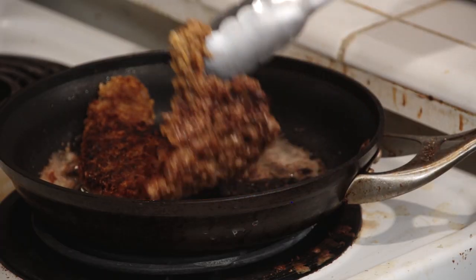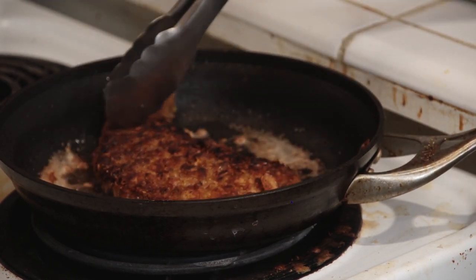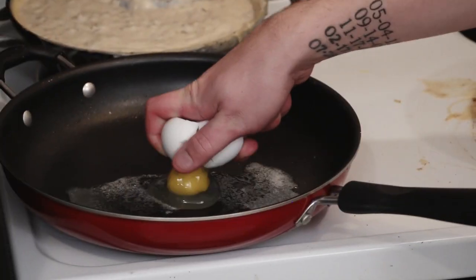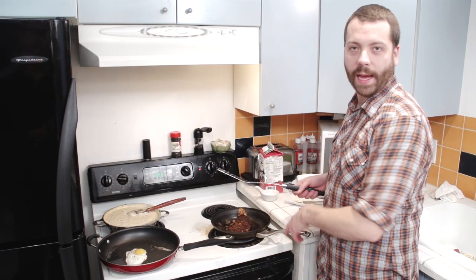Now we've got our chicken fried steak — I flipped it once, we've got a little bit of browning on one side, a little bit too brown, but that's okay. I'm going to put that butter in there. We've got an egg, we're going to crack it right into the pan. Put some salt and pepper on your egg — that's a good looking egg. Now let's plate.